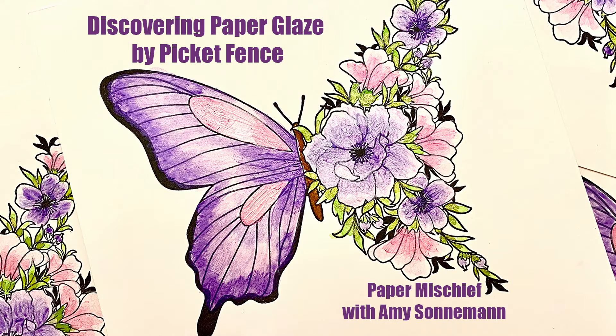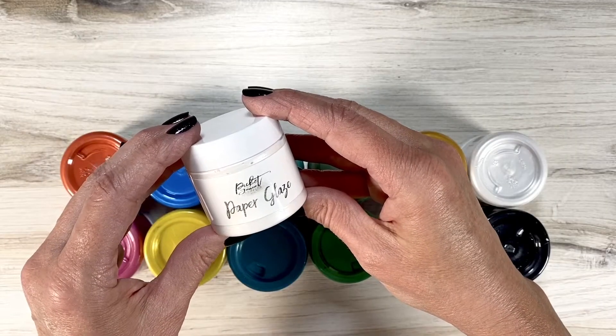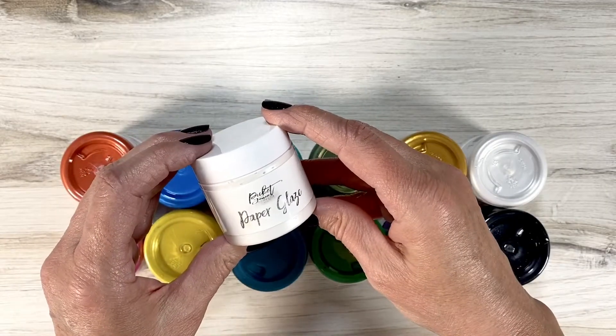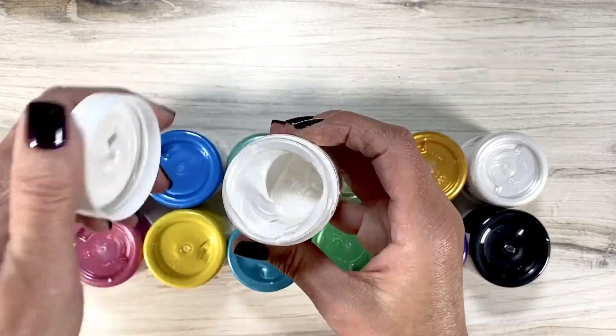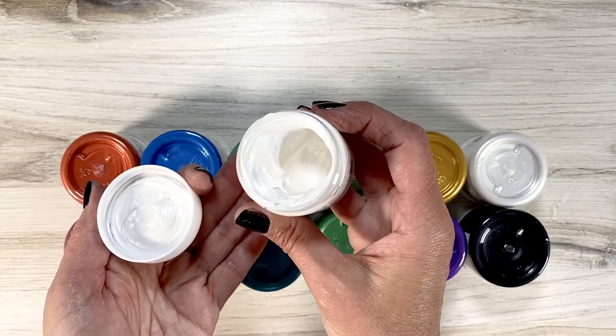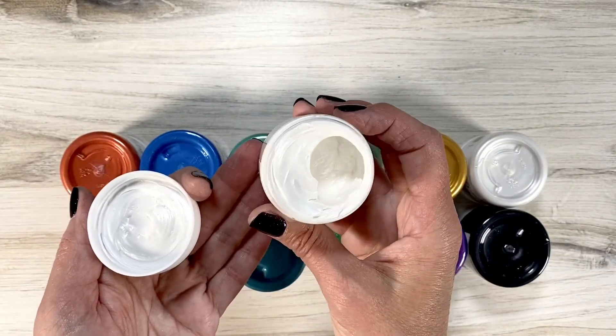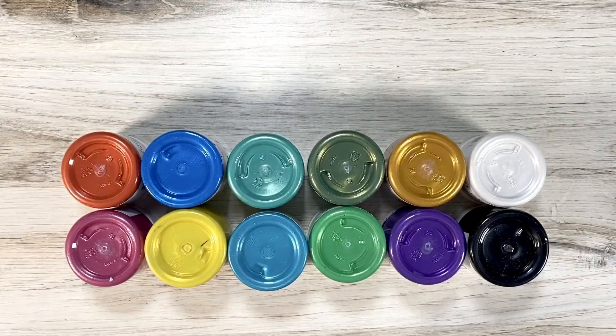Thanks for stopping by for today's paper mischief. I'm Amy Sonneman and today I'd like to share with you some fun finds that I was able to create with the Picket Fence paper glaze. The paper glaze is a mixed media paste that's smooth and easy to use and it has this beautiful iridescent look to it — kind of a shimmer and shine. Super easy to use. It comes in all of these beautiful colors — there are 12 total.